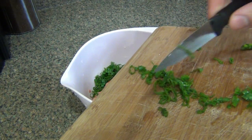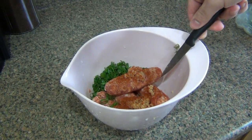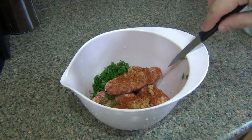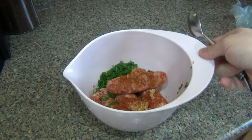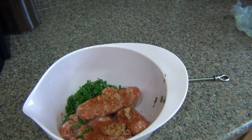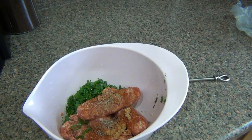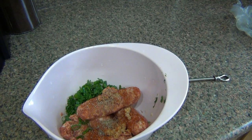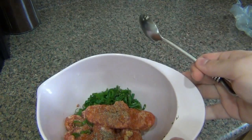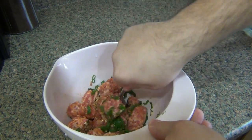Dump this in a bowl. I tend to use the blade to scrape but I always mean to flip it over. Now I'm going to hit this with a little black pepper — I like black pepper so a little bit more than a little. And just a touch of salt. There's no real way to try it yet until it's done, but I don't want to go too heavy on the salt. Sausage tends to be salty sometimes — you can always add it later, you can't take it out.